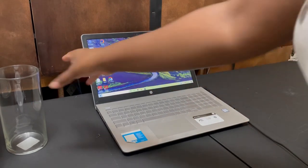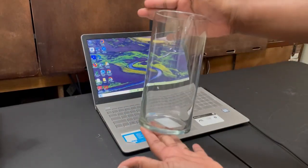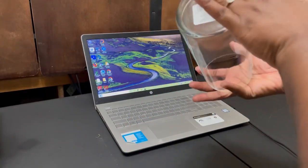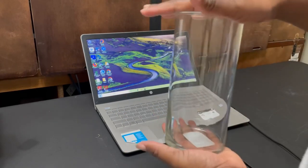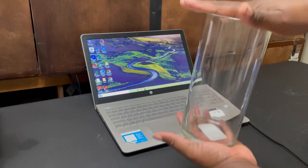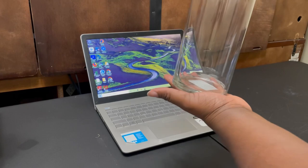The first DIY Mother's Day gift I want to show you all is using this vase that I purchased from Dollar Tree for one dollar. It is a cylinder vase and you can pretty much use it for anything you want — put flowers in it, whatever you want to do.